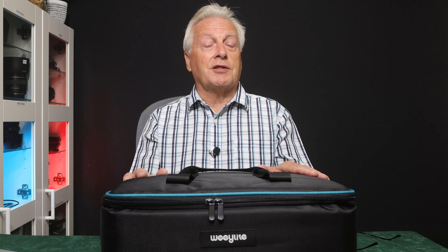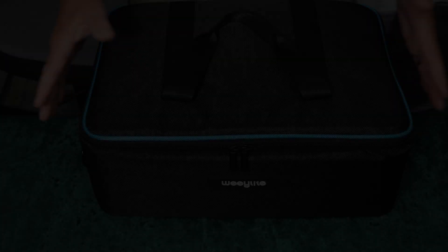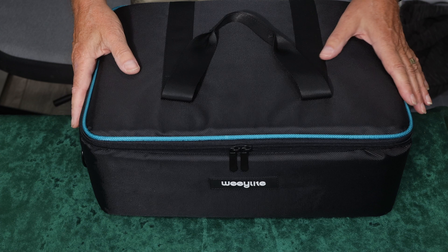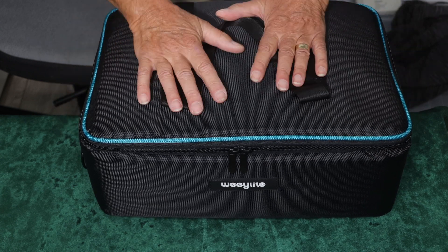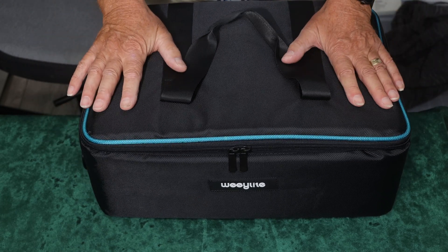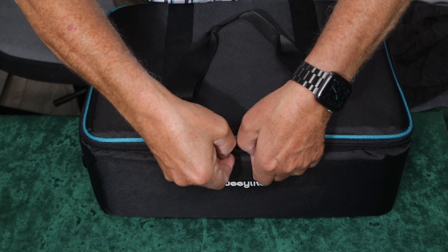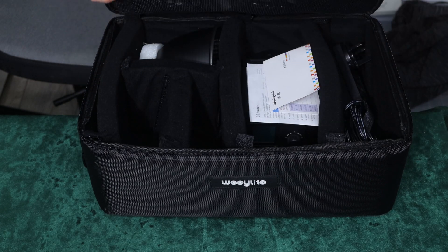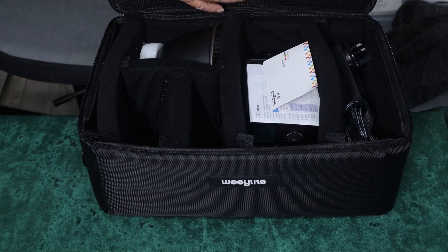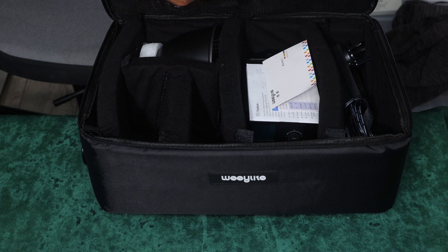Let's get started — let's unbox this and show you what you get with the basic kit, and then I'll show you the accessories later on. This is the nice padded bag that you get to carry your light around. Not only is it padded but the sides are hard shell as well, so you'll get lots of protection when moving it. The bag has two functional zips so you can open the case fully, and in the lid is a strap which allows you to carry it over your shoulder.